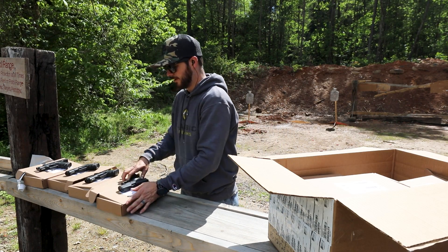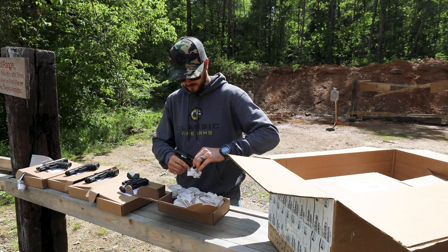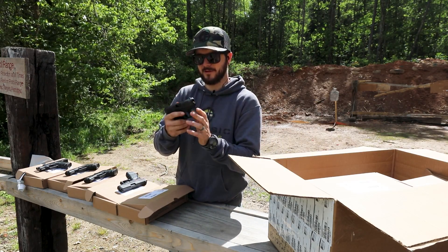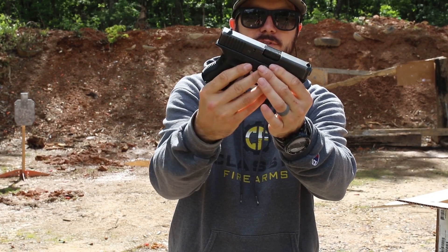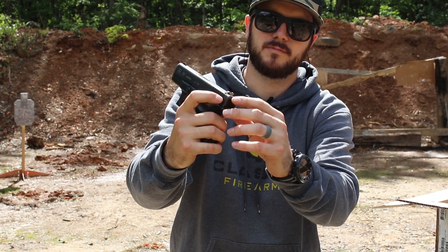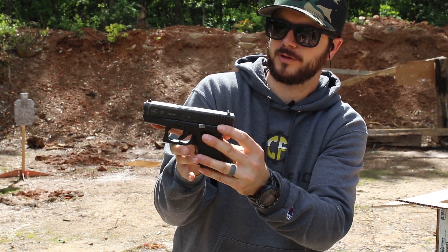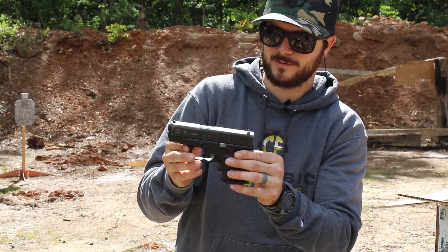That one came out kind of nice. It looks like somebody tried to go back and highlight the engraving on this one here — it's got that white coloring on it, even on the Glock logo on the opposite side. Slide looks pretty good on this one as well. It does have your standard U sights, and the rear sight on this guy looks like maybe it got dropped a couple of times or something like that. Cool little guns. Again, if you're looking for that concealed carry pistol, there you go.